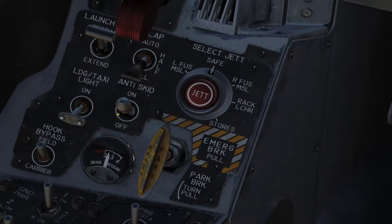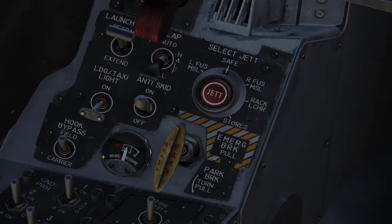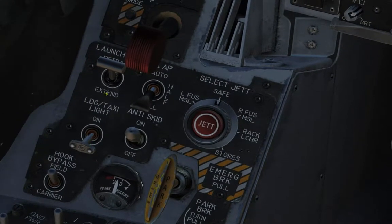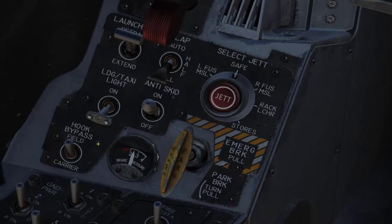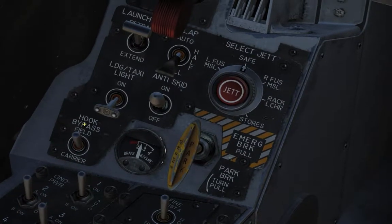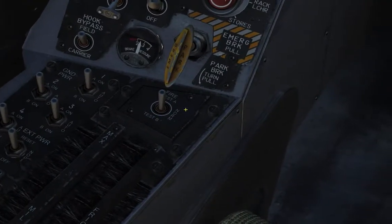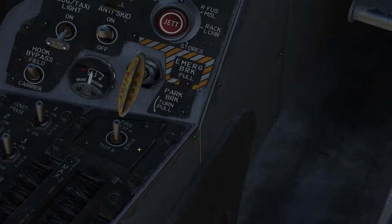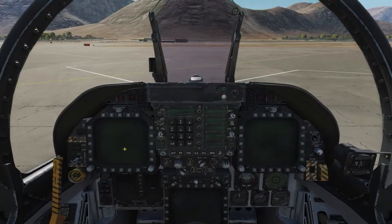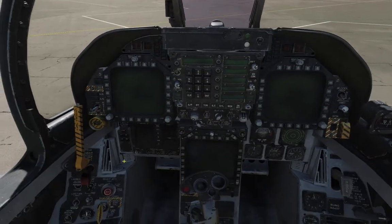This is the anti-skid control — basically similar to your car's ABS system to prevent the wheels from skidding. Landing gear and taxi lights on and off. And then you have the hook bypass — you have two selections for it: carrier or field. And over here you have fire test A and fire test B. Basically this tests for fires in the engine compartments left and right, the APU, as well as the bleed air compartments.